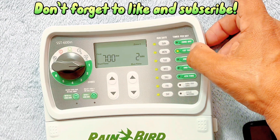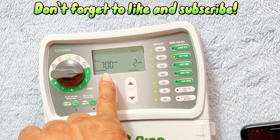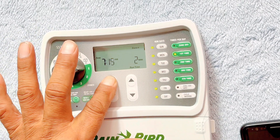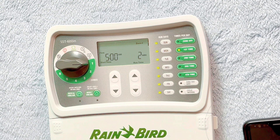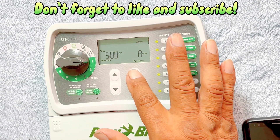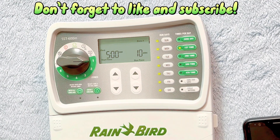Saturday is already on there, so the green lights are all on — that means it's going to go on every day. We're going to have one start time, which is already on there. The display says start time — let's say we want to hit it for 5 AM. Then we want it to go off for 10 minutes. All right, so that's all done.